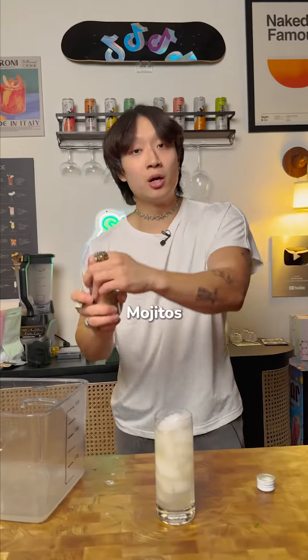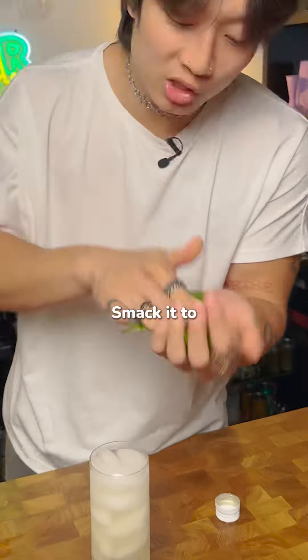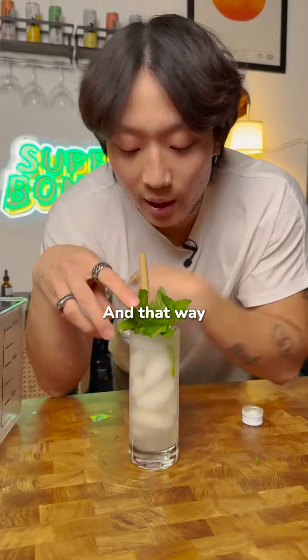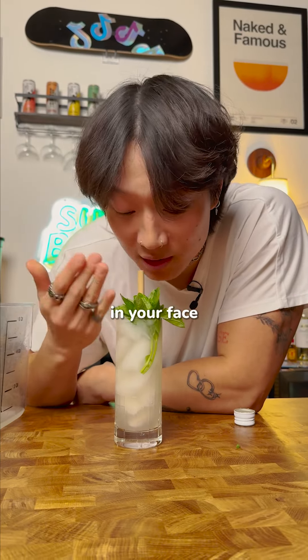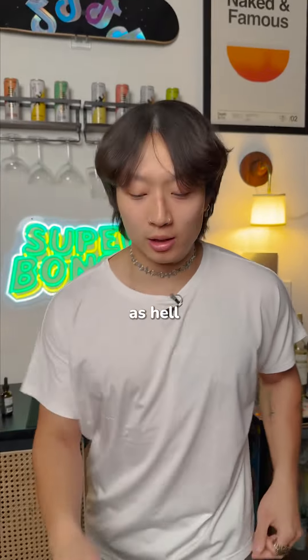Mojitos need club soda — that's part of the recipe. Then get a nice big bunch of mint, smack it to release the oils, and garnish with a straw. That way when you're drinking from it with the straw, you get a nice big bush in your face. Oh, that shit is cold as hell.